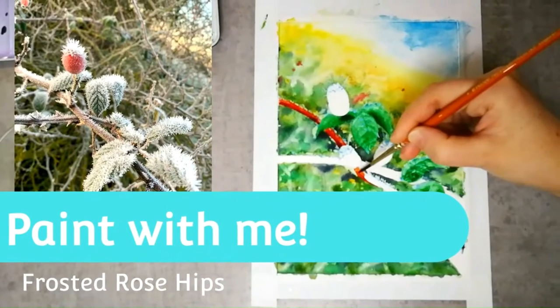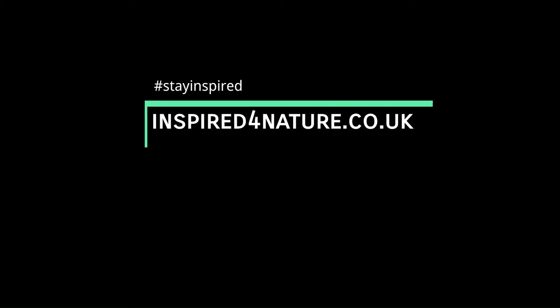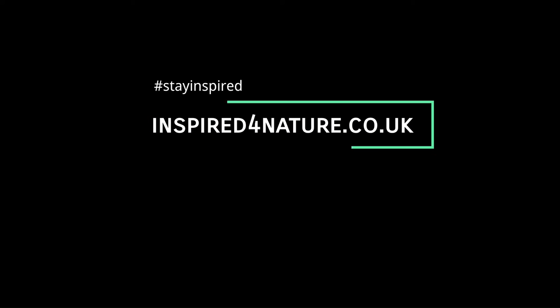I hope you enjoyed seeing it come together, and I really do hope you give it a go yourself. The link to the full guided video is in the description box below. Stay inspired!